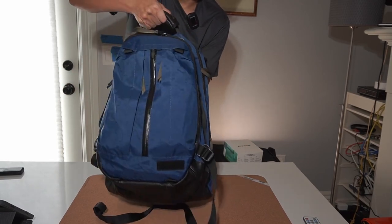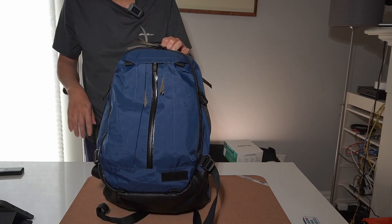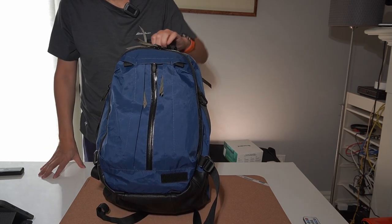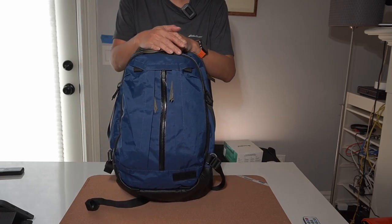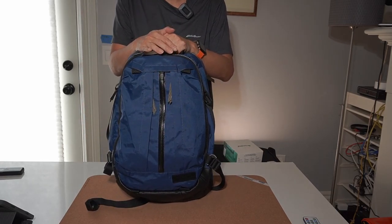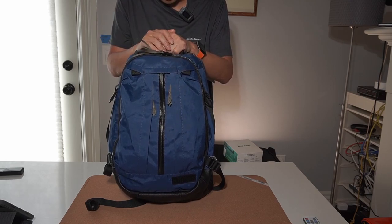That's a very quick run-through of the version two clamshell. I'll do a full review once I use it more, but it really is a fun bag, very comfortable to wear, and — subjectively speaking — good-looking.